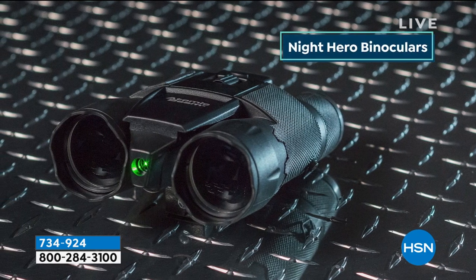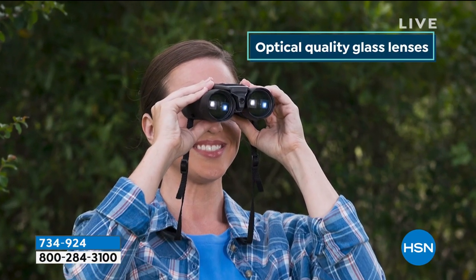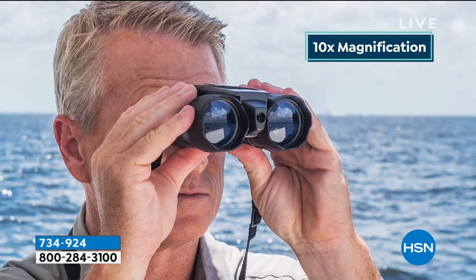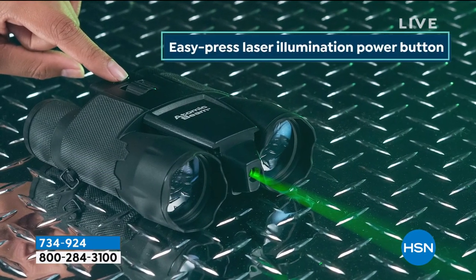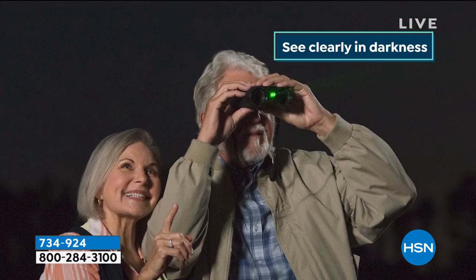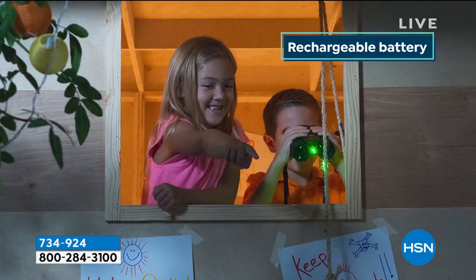You've got two types of focusing: you can focus with your right eye independently, and then there's the center focus as well — so it's very easy regardless of your prescription, whether one eye is stronger or weaker. Just dial in with the right eye, then use the center dial. And there's a rechargeable battery built right in, so you charge it up with the included adapter — no batteries to buy, just enjoyment.